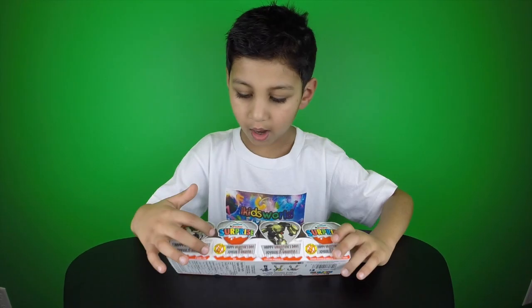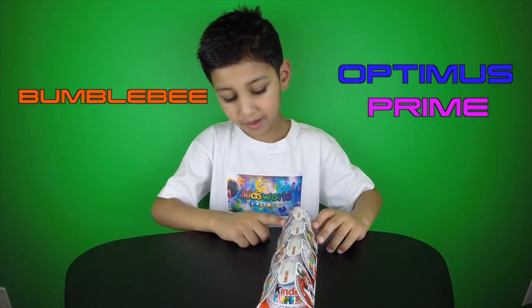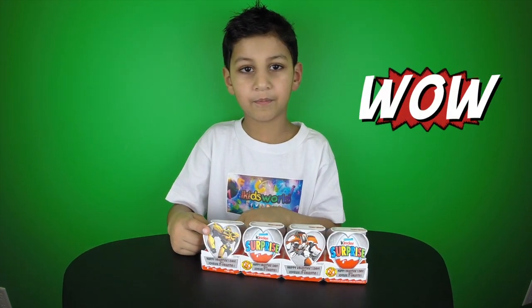Who are they? Optimus Prime — I don't know him. I don't know him, or Bumblebee. Let's see Bumblebee. The yellow guy — and he could turn into a shooting car.